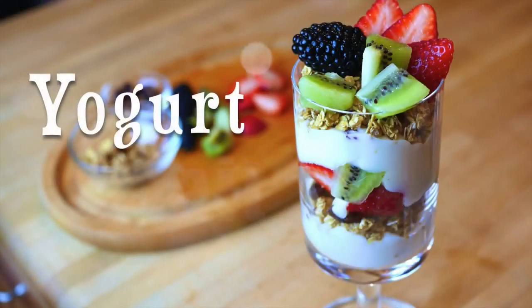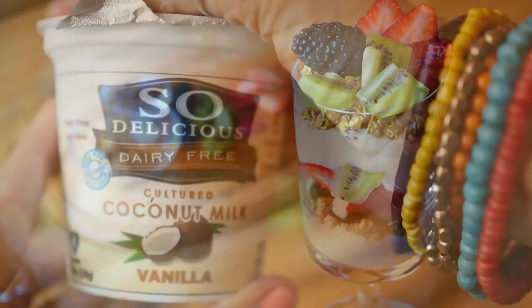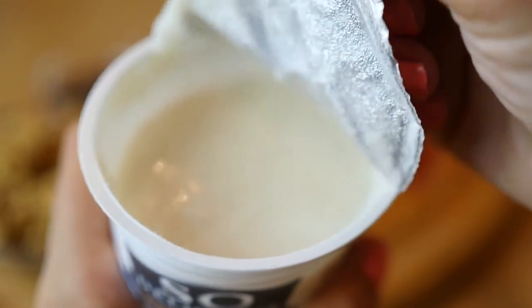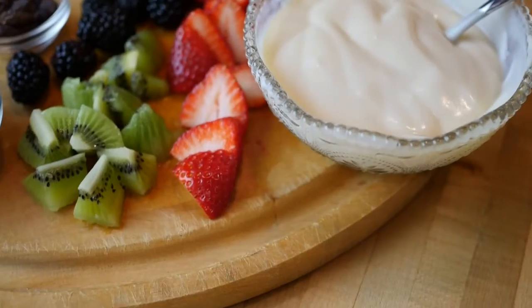For breakfast number three we're making a yogurt parfait, and this is a really traditional breakfast. All you're going to need to do is make sure that the granola is honey-free and find some vegan yogurt. Here we're using coconut yogurt, but you can use soy or almond or any type of vegan yogurt you can find.